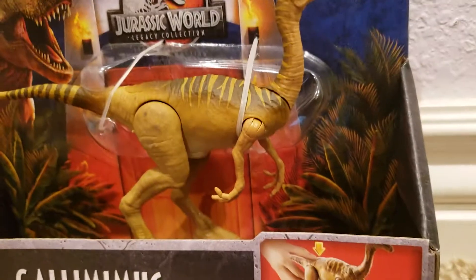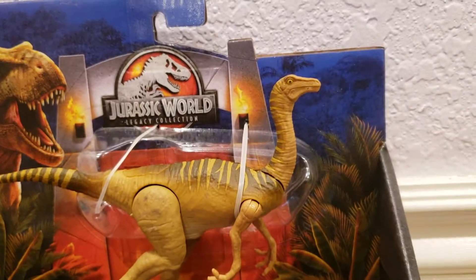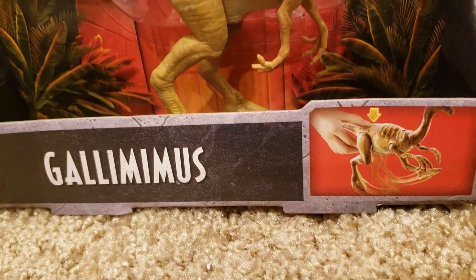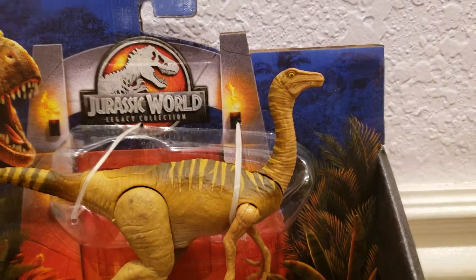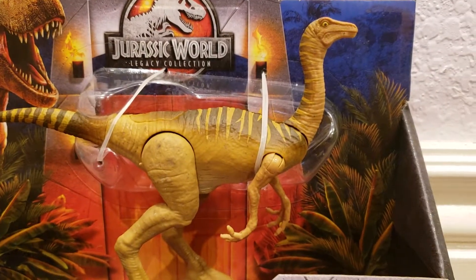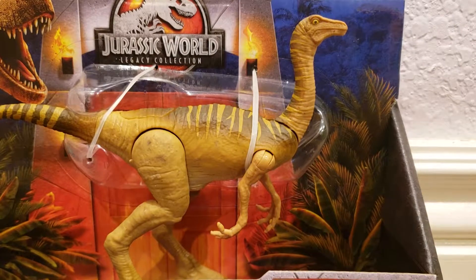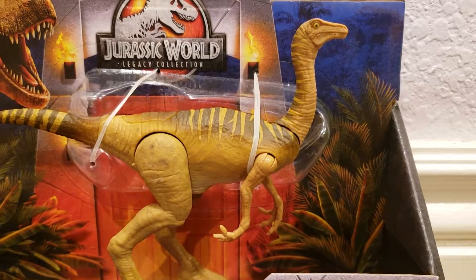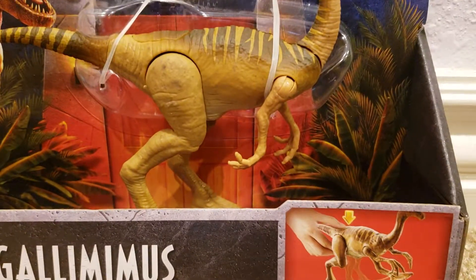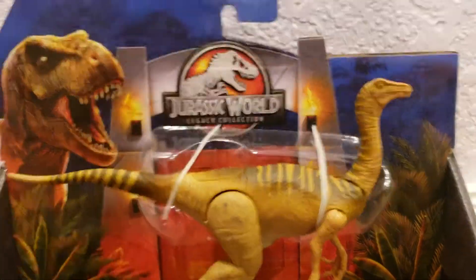Hello and welcome back to KCReviews. Today we're checking out the Jurassic World Legacy Collection Gallimimus. It's one I've actually been looking forward to finding and have not had any luck. Scalpers are selling them for like $50 to $70, but I got it for a lot less because I found it at a Target. I wanted it because I think it's honestly the best Gallimimus they've produced. Let's get into it.